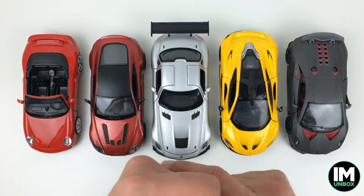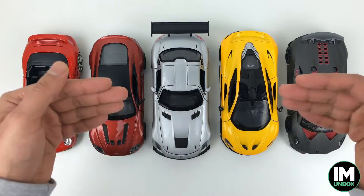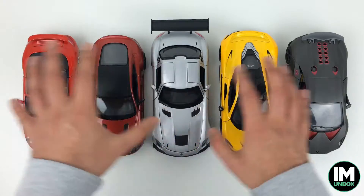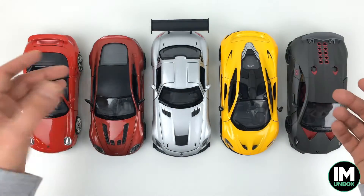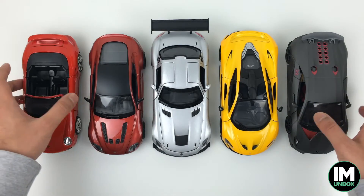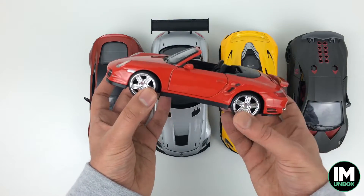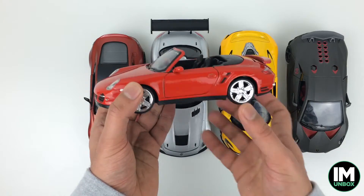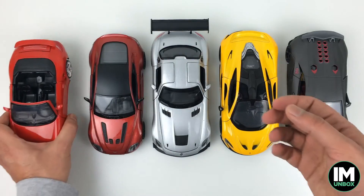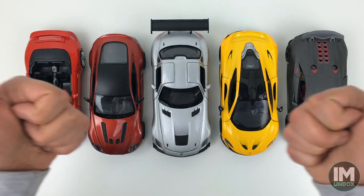I hope you liked this video. If you did, please give it a thumbs up and subscribe to the channel. I'll put links in the description to similar models of everything I've unboxed so you can have a look and buy if you want to collect. I'm disappointed with this one, but I'll bet I can find a better version of this car and I'll probably end up buying that too. Thanks so much for your time, have a nice day, take care and peace.